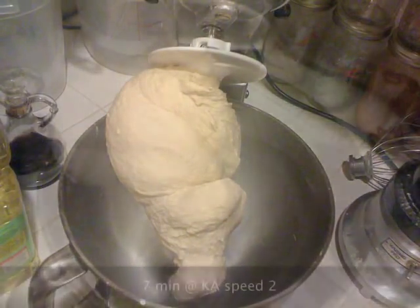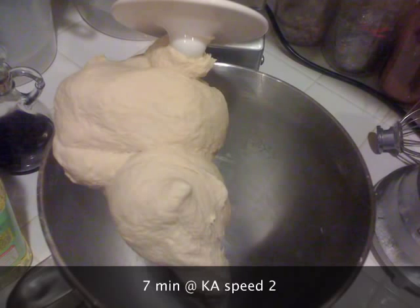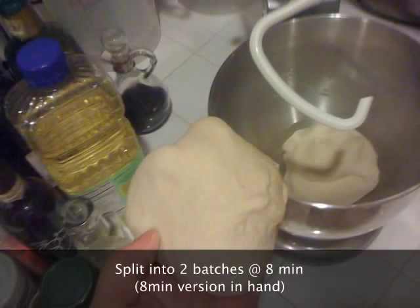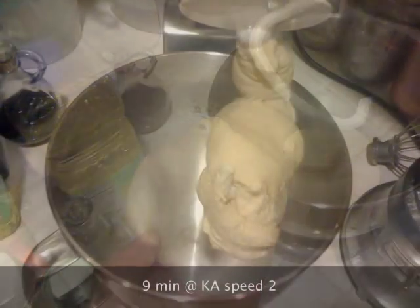At seven and eight minutes, it was definitely significantly smoother. I split it into two batches at eight minutes — about 500 grams a piece — and kept going with one batch.